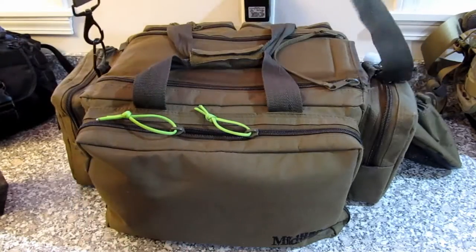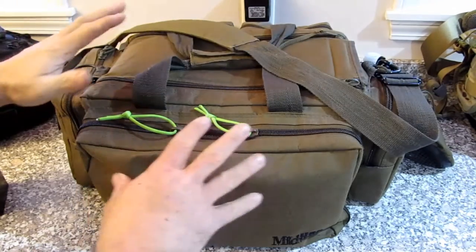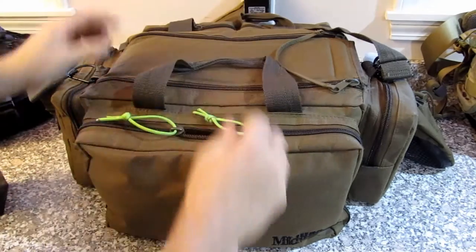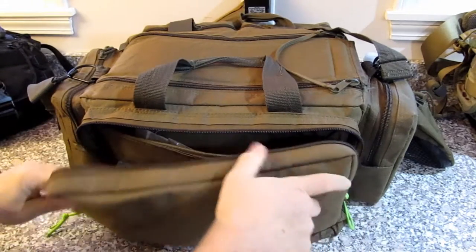It's got a nice carrying strap, a lot of pockets, and another carrying strap in the center. Let's open up this pouch.